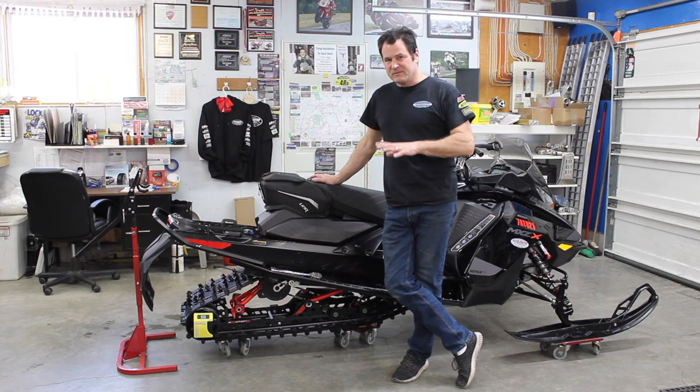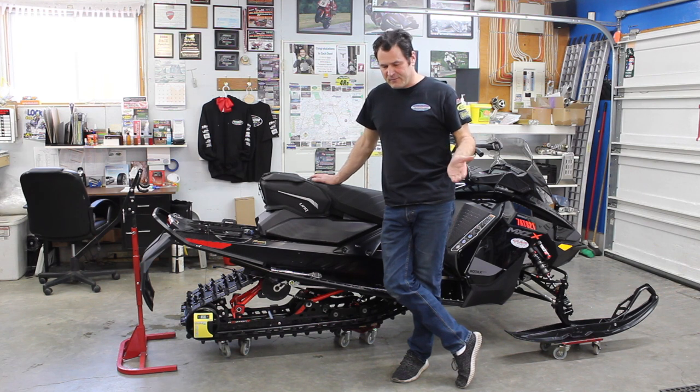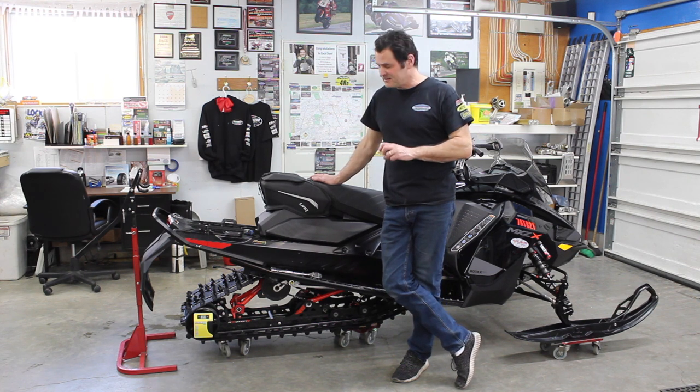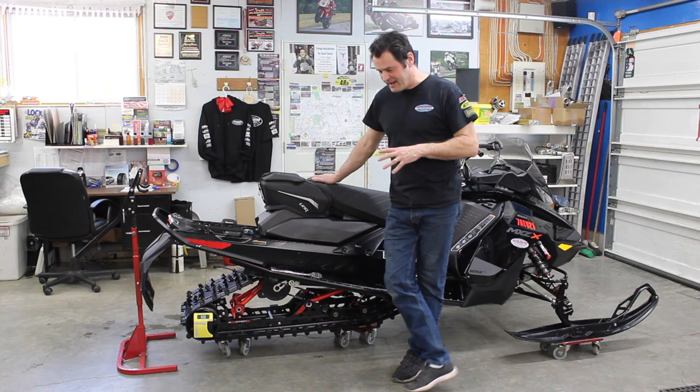Having the rear sag set properly is instrumental in the handling of the snowmobile. We find quite often riders anywhere from 180, 200 to 300 pounds are buying these machines and overwhelming the stock torsion springs. So we want to walk through the process of how to do the settings.